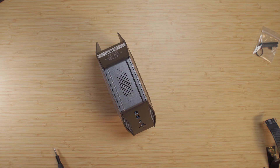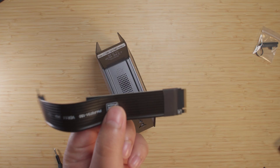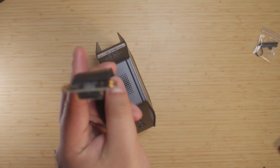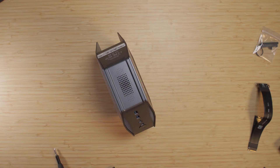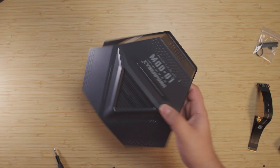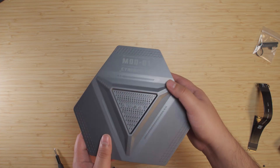Hey there guys, so today what I want to do is mess around with some of the mini PCs that I have and see what is going to work well with an Oculink setup. Pretty much since I got this M.2 Oculink adapter, I have been having a lot of fun messing around with this on different mini PCs. And this is one of the ones that I've been the most interested in testing.